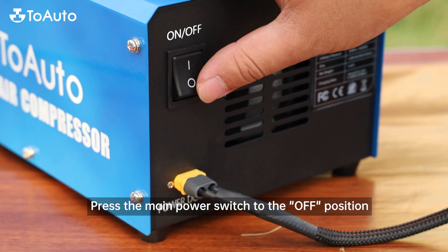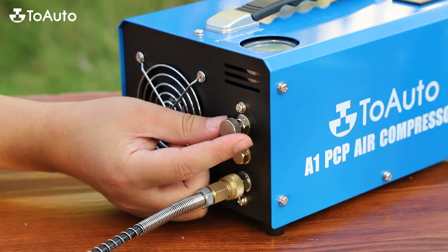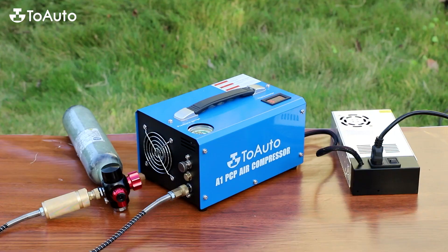Press the main power switch to the OFF position. Open the air bleed screw on the front of the unit by turning it counter-clockwise. After 10 minutes of cooling, the temperature should have dropped to over 20 degrees Celsius. Please turn off the power switch immediately if needed.